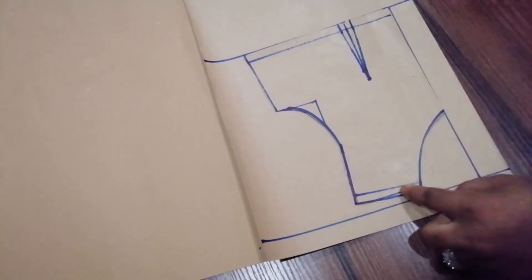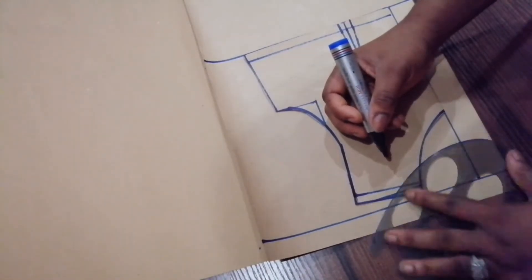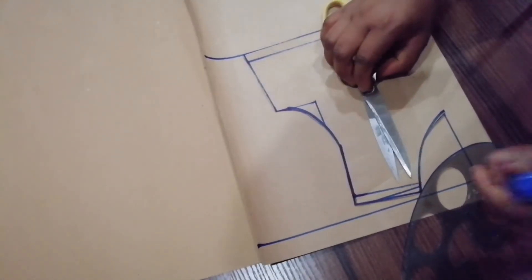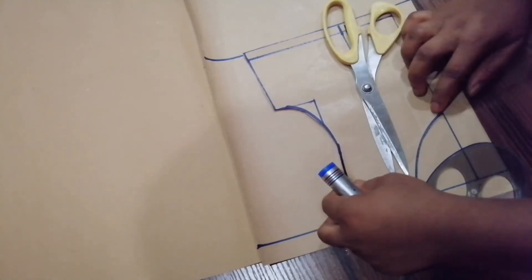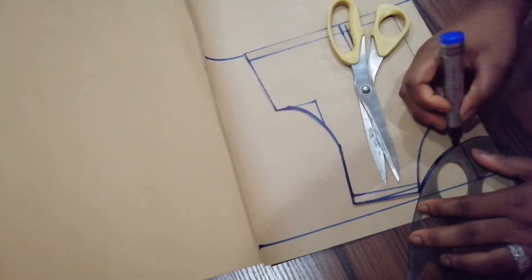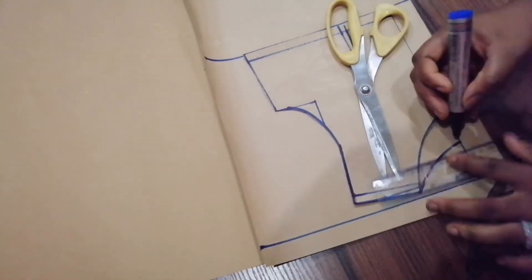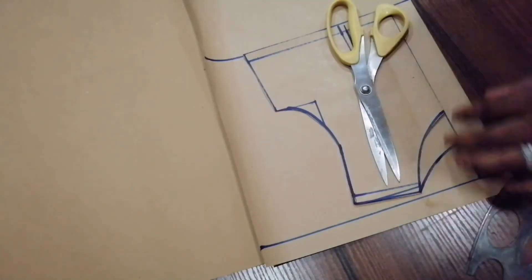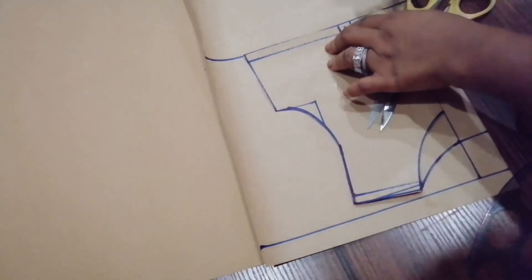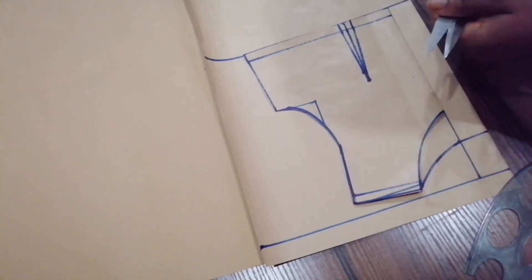For the neck, I want the back neck to come up a little bit, but you can make it come down or come up depending on what you want. You just need to place this properly, ensuring it's laid on the back pattern. Now I'm going to be taking the back neck. I'll just straighten up and connect this place. You also need to mark out where the dart line is so you know where to take your darts at the back as well.